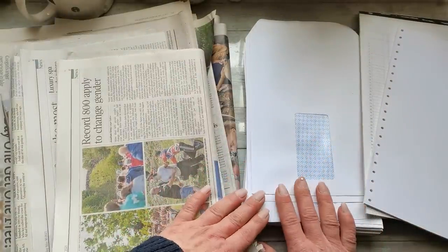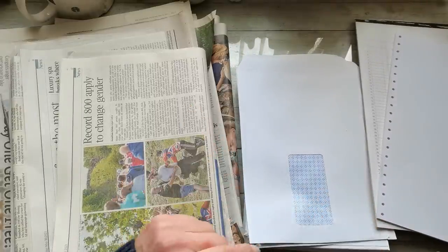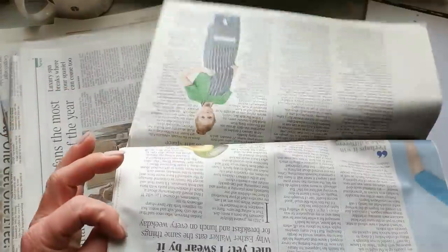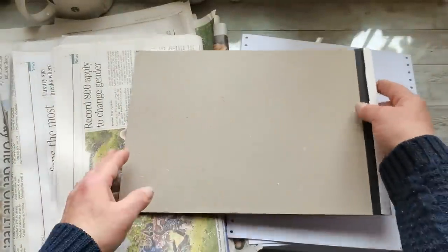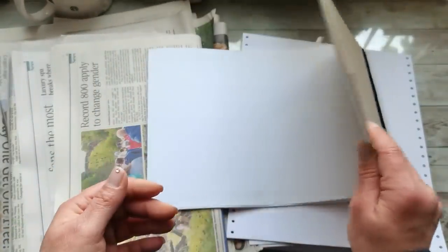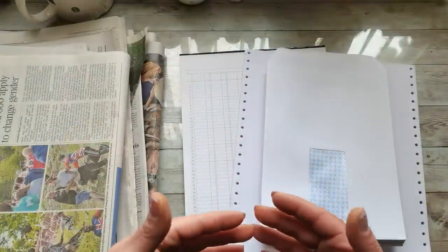The journal will have 10 signatures, each signature having five folded papers. For those folded papers I'm going to be using two envelopes and also pages from newspapers. For the cover I'm going to be using this gray board or chipboard from this notepad, and I will cut the pieces from this gray board first.